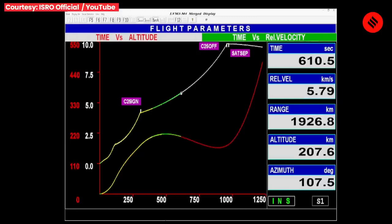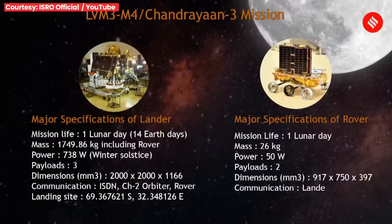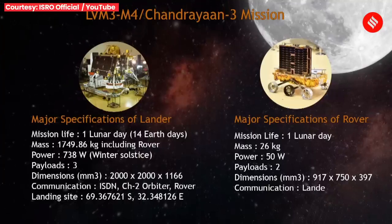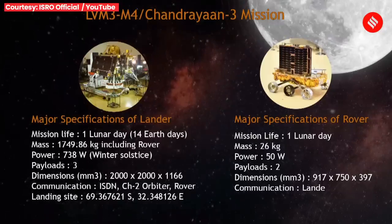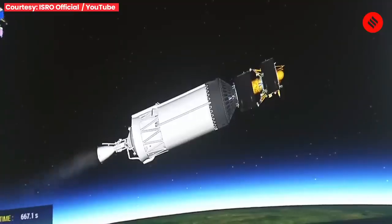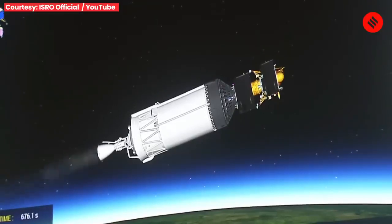Chandrayaan-3 ke lander aur rover mein kul 6 nit bhar hain. Radio Astronomy of Moon Bound Hypersensitive Ionosphere and Atmosphere — jise short mein Rambha kaha jaata hai — yeh chandrama ki satah ke paas plasma ke ghanatv tatha samay ke saath badlaavon ka maapan karega. Uske baad ChaSTE chandrama ki dhruviya satah ke aaspaas ke thermal properties ka maapan karega. ILSA landing site ke aaspaas ke kshetra mein bhookamp jaisi gatividhiyon ka pata lagaayega. Rover mein chandrama ki satah ke tatvatmak vishleshan ke liye LIBS aur Alpha Particle X-ray Spectrometer ka istamal kiya ja raha hai. SHAPE — Spectropolarimetry of Habitable Planet Earth — chandrama se prithvi se paavartit near-infrared kiraNon ka vishleshan karke doosre jeewan-sahayak grahon ko khoojne mein madad karega.